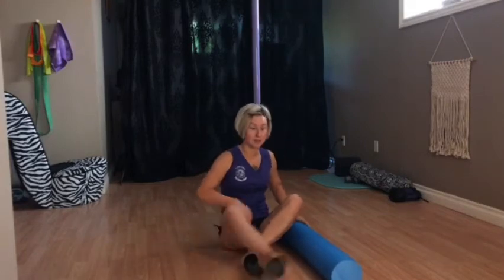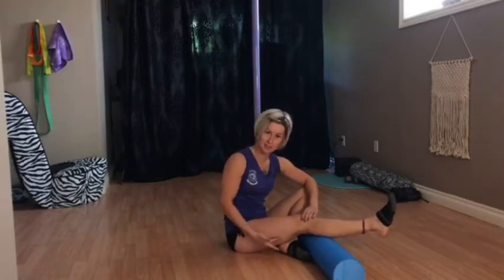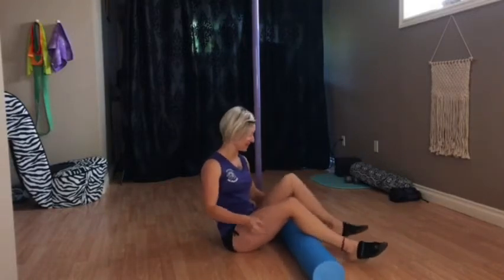Inner thigh, and then your IT band — the outer thigh area.